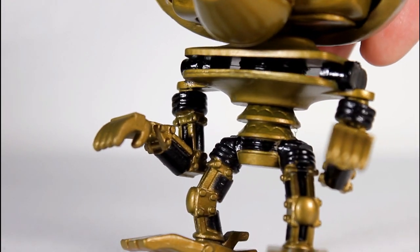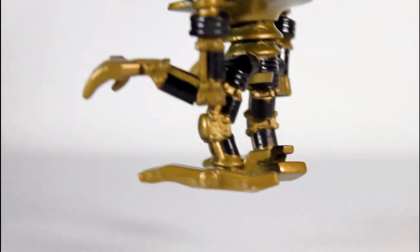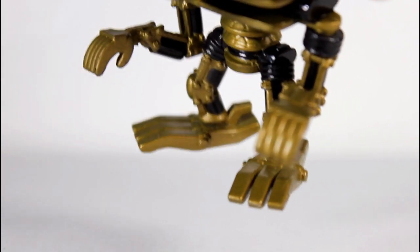I saw somewhere the black paint was a little smeared, so be on the lookout for that. The black and gold going all along his legs looks pretty good, and the sculpt of his feet is a pretty impressive sculpt, I gotta say.